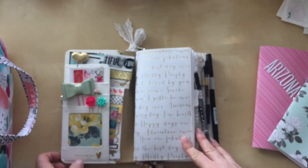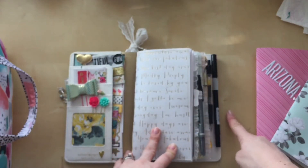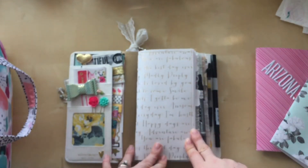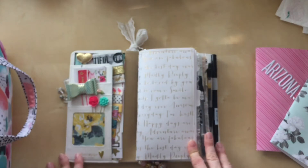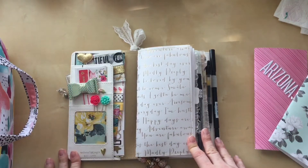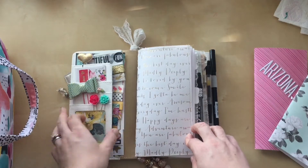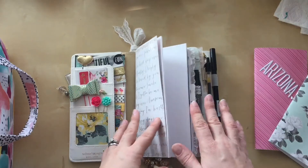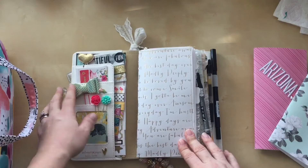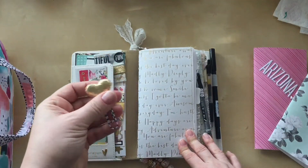When you open it up, I do have three pens here that don't contribute to the bulk of my notebook, which I really like. On the side I was kind of unsure what to do over here, but I think I'll figure it out as I go as I start using my notebook. I made some paper clips — all these paper clips I made, and they're really easy to make.